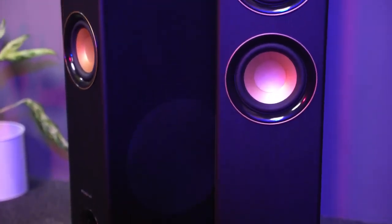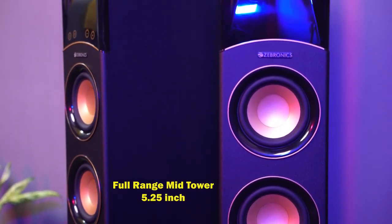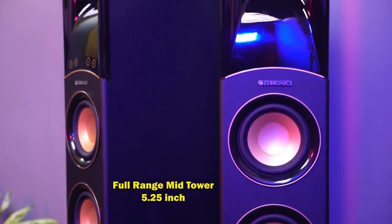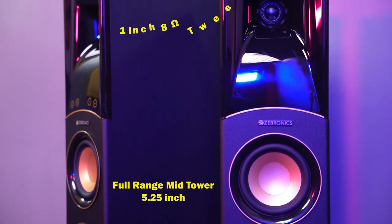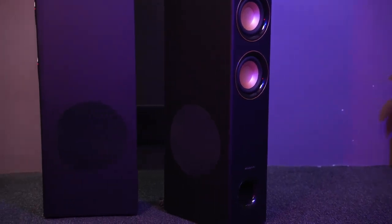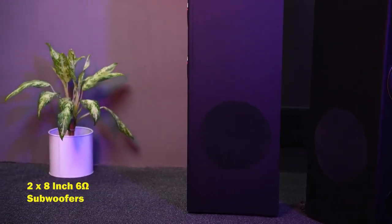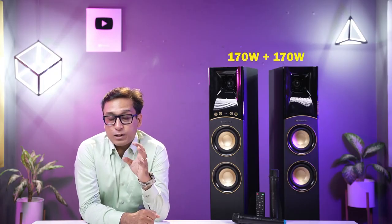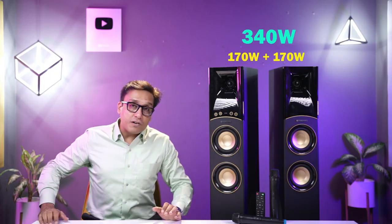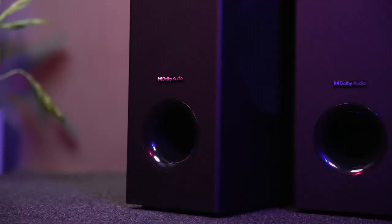These two speakers have full range mid-drivers. The tweeter is a 1-inch dome tweeter, and the bass is taken care of by two 8-inch subwoofers — you can see both towers each have one. One tower is 170 Watts, giving a total output of 340 Watts with Dolby Audio support.